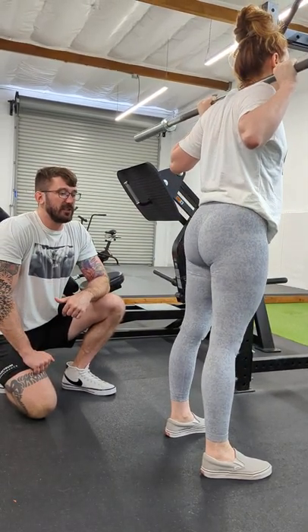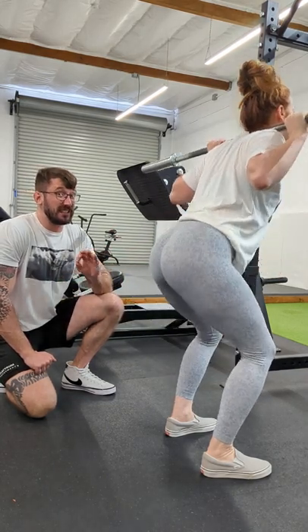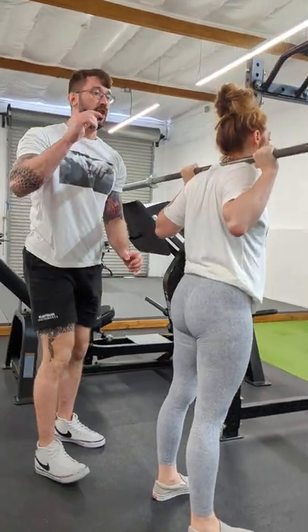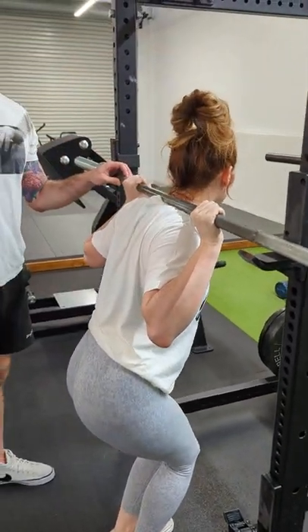Give me one more rep, a bit deeper, Alina. Generally, we want to get to where the hip crease is lower than the knees at the very least. And when we're done, we walk it forward, walk into the rack and down so that we don't miss the hooks.